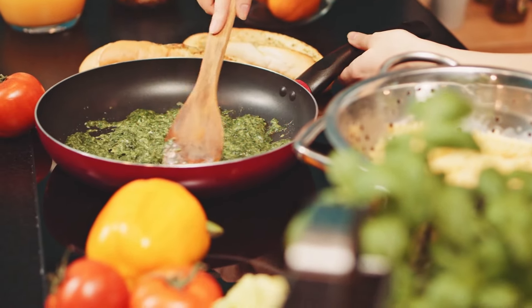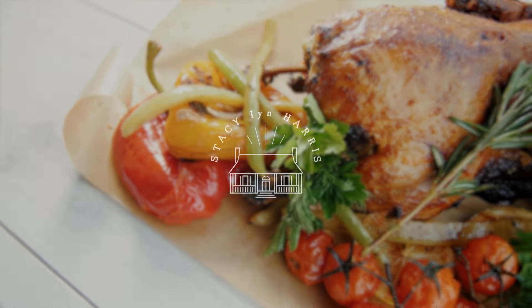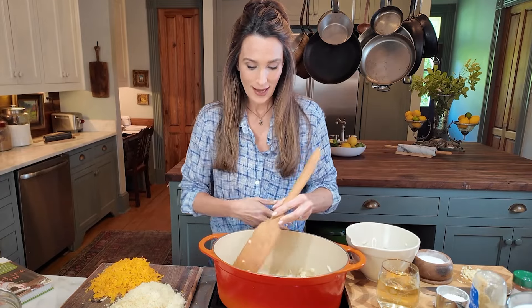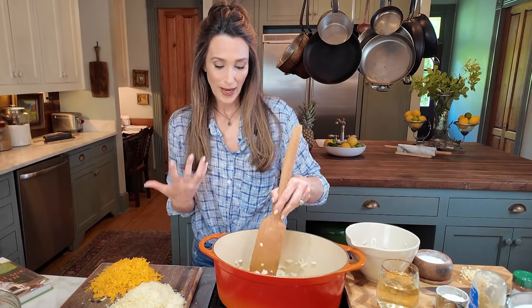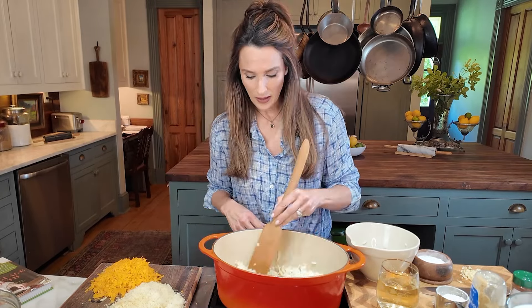Hey everybody, I'm Stacey Vinn and today I am making this crawfish mac and cheese. Right now all I have in here is a quarter cup of butter. I'm going to put in the onions — there are two Vidalia onions. If you don't have those, any sweet onion will do. I'm not browning them; I'm just wanting to sweat the onions on medium heat for about four minutes.